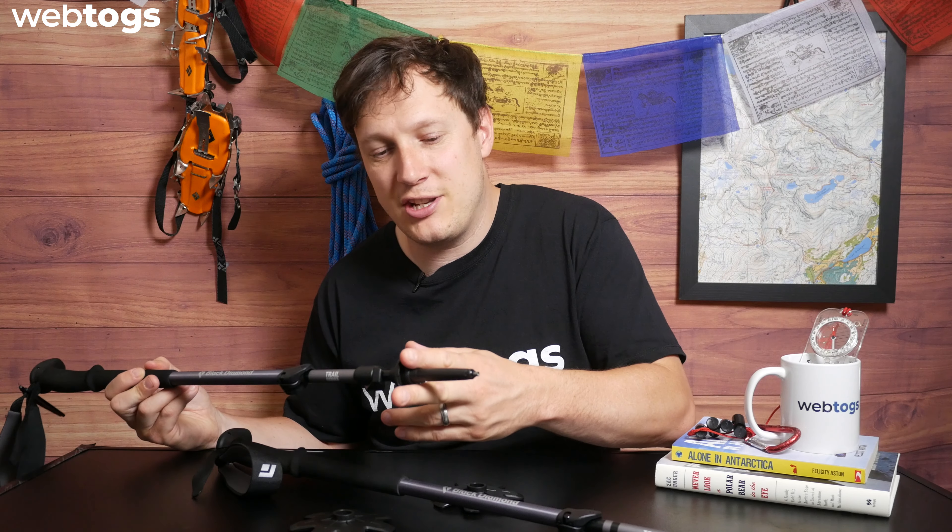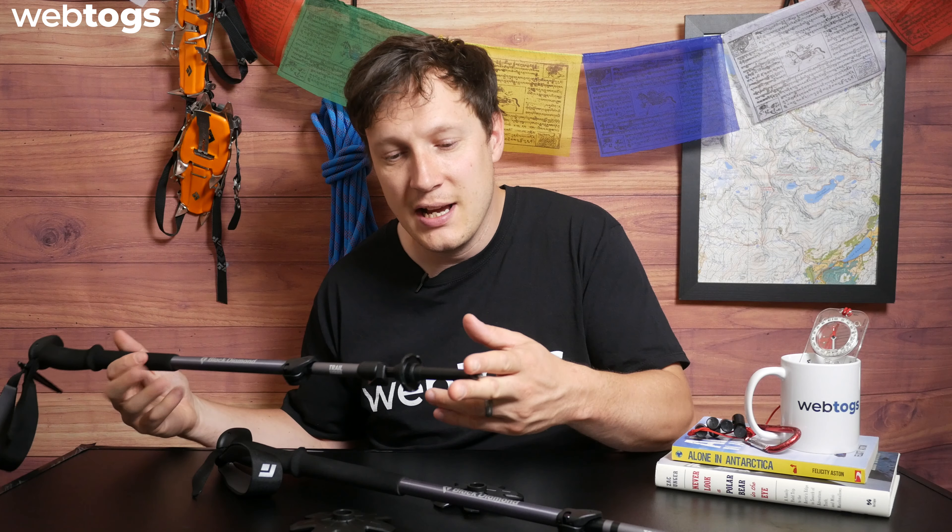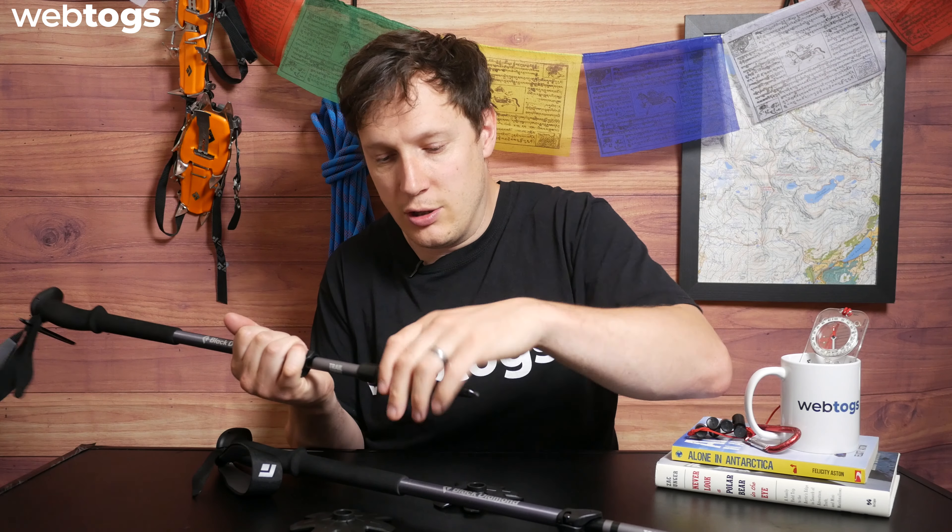First off, it features the FlipLock technology. Rather than having to twist the walking pole, you've got this locking hinge system. Basically what that does — you can adjust it, push that down, and that locks the actual adjustment pole in place, which is really cool.